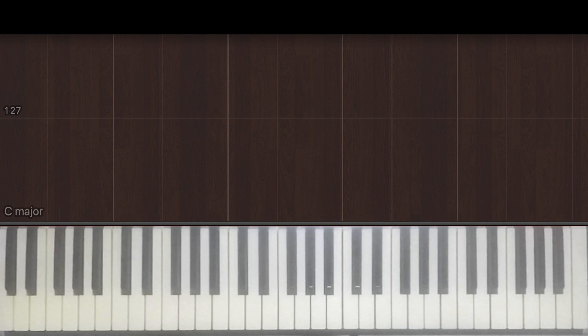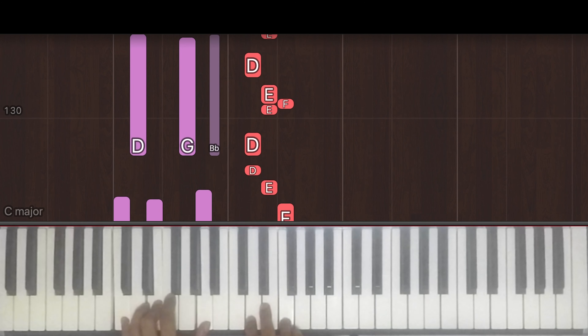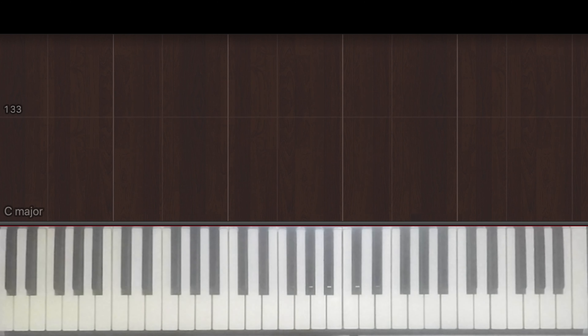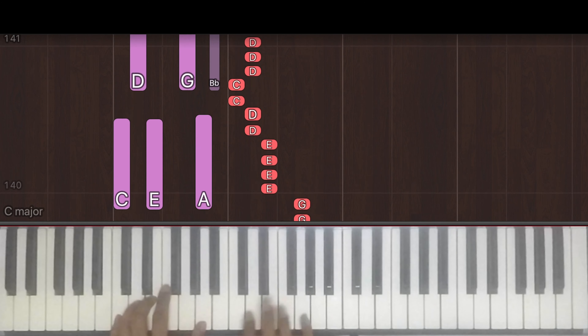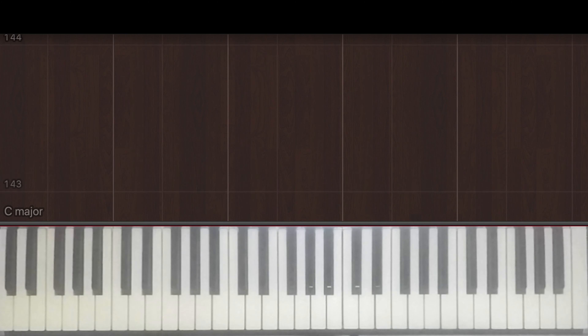And then we go back into what we've already learned, which has already been covered in part one. So if you need a breakdown for that, you can go back to part one. We then go back into the chorus, which can also be found in part one. Now we'll move on and look at the instrumental that occurs in the middle of the song.